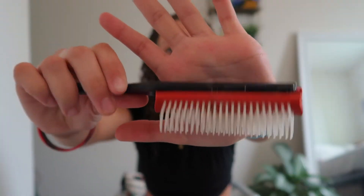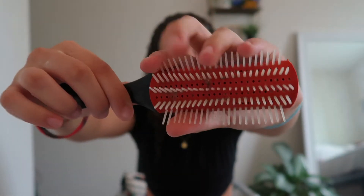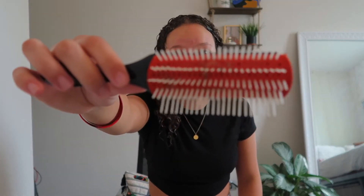Now that there's mousse in all of my hair, it's time for the Denman brush. I love this thing. It came with eight rows but I took some out because eight was too much — it was just brushing through. Now it has five rows.